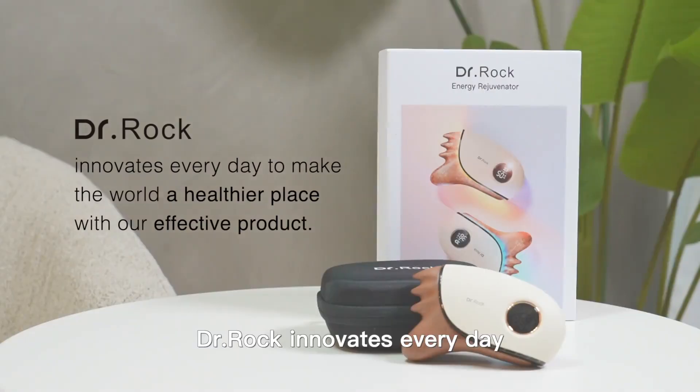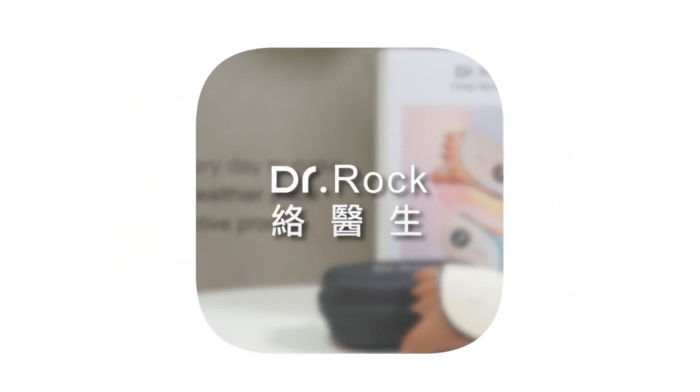Dr. Rock innovates every day to make the world a healthier place with our effective products. Thank you.